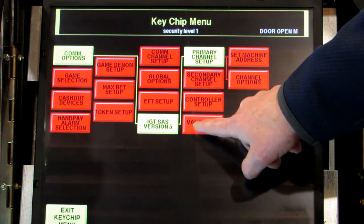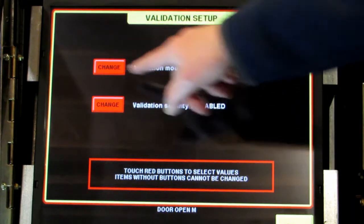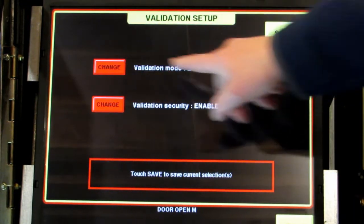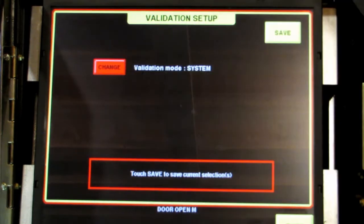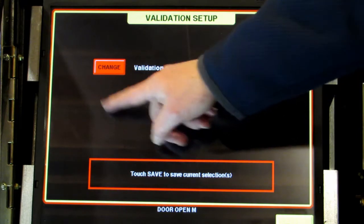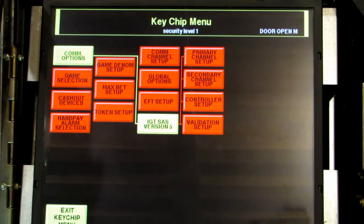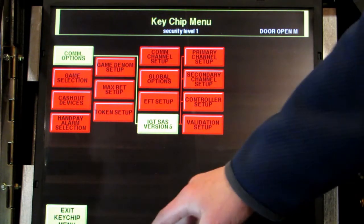The last thing we do is validation setup — touch that. Right now validation is standard — touch change. We want it to be system, so press change until it says system. After we do that, you'll notice the second option that was here disappears. Touch save and then exit. And believe it or not, at this point we're completely done with our setup. It's really that easy.